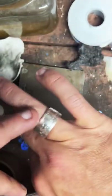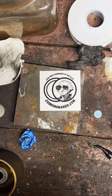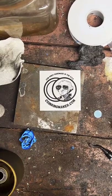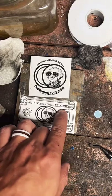One-ounce silver rounds are $300, Morgan dollars are $200, half dollars are $150, and 90% silver quarters are $100. You can see all my prices on my website — it's linked in my profile or just go to coinringmaker.com. You can use the coupon code WELCOME to save 10% off your order.